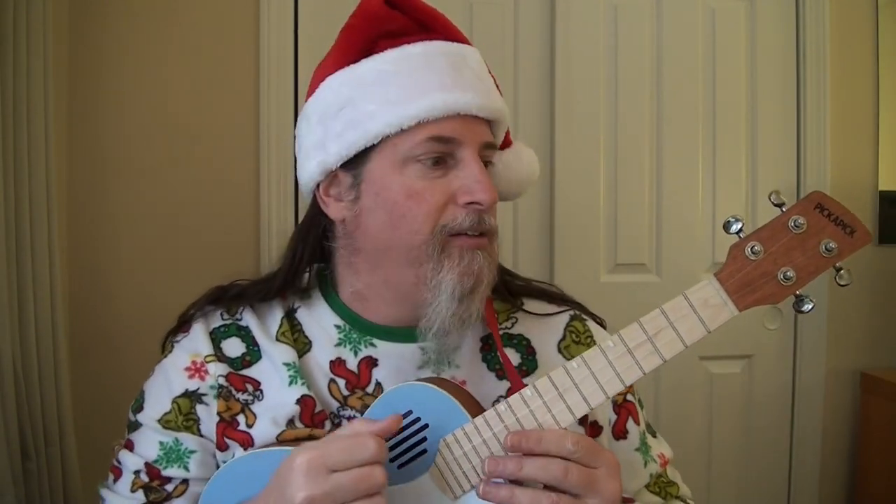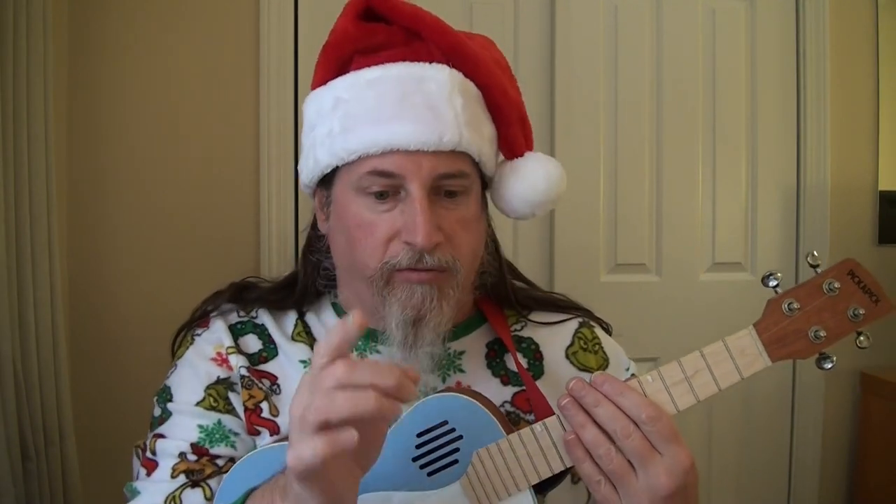Hey, Merry Christmas. I'm here with my new favorite ukulele, the Pick-a-Pick uke. I'm going to play through Rudolph the Red-Nosed Reindeer, and the chords are going to be in the description, so you can play along with any instrument.